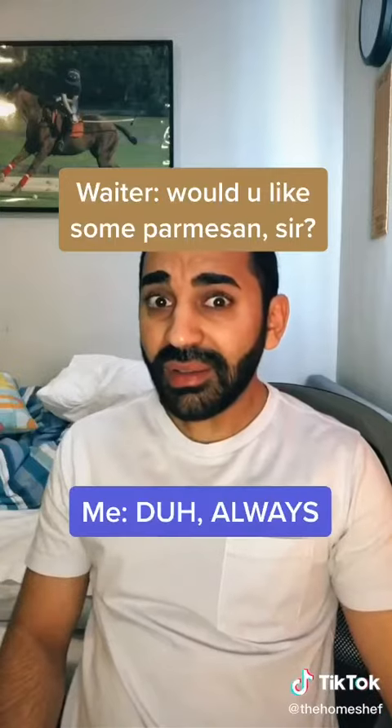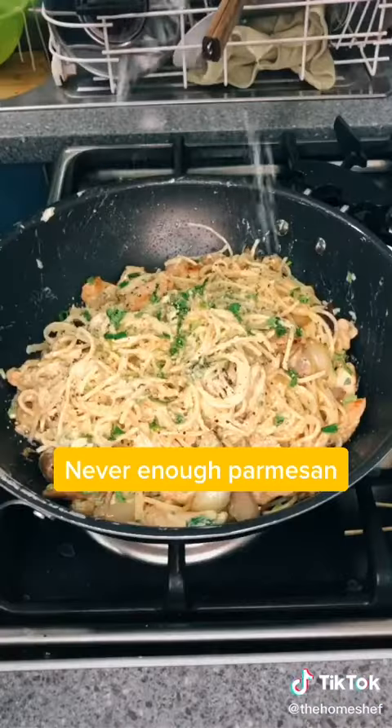Would you like some parmesan sir? Ok, just say when. A few moments later — yeah, that's right, don't stop till I say something.